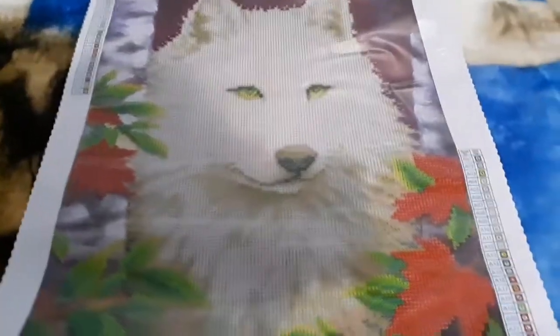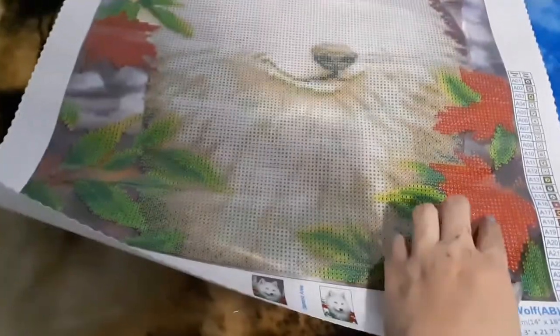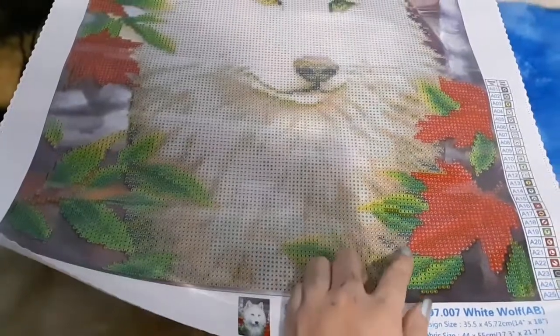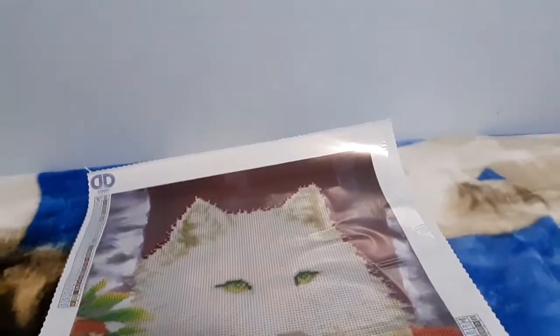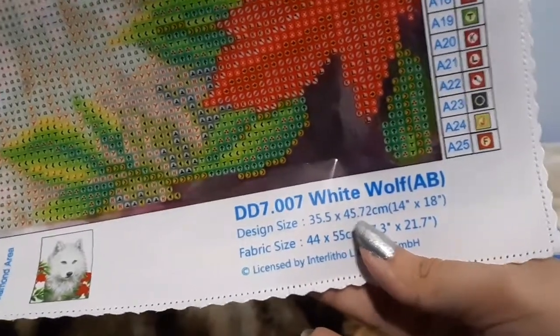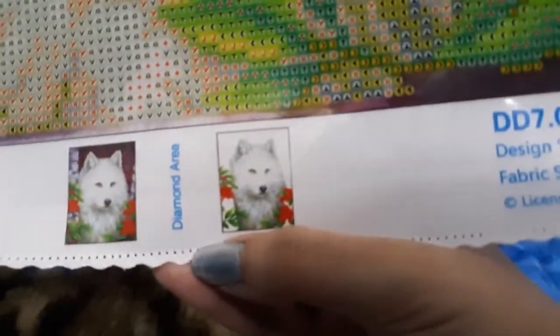In the box I thought that these were roses, but these are leaves like the tiger. Of course these aren't autumn leaves - these are just red and green, like ivy. Crystal clear symbols, 25 colors this time, and 35.5 by 45.72 centimeters for the design size. And here is the diamond area.